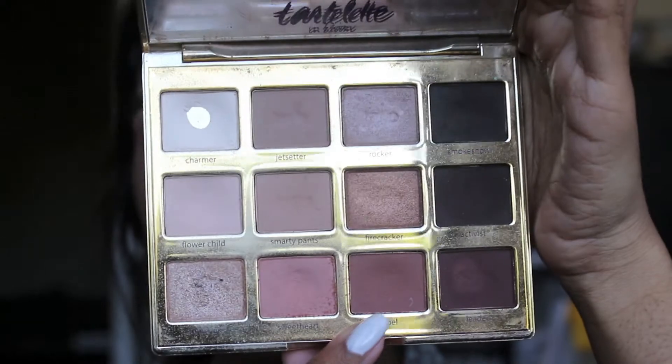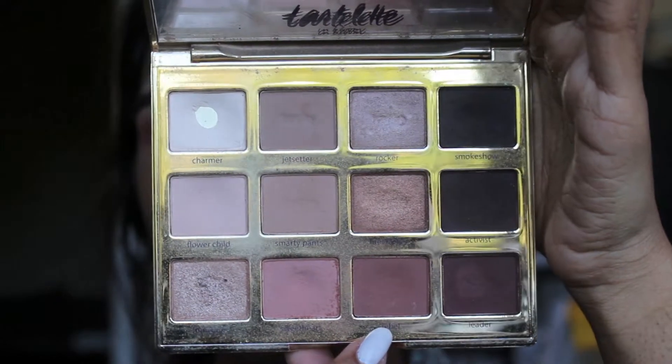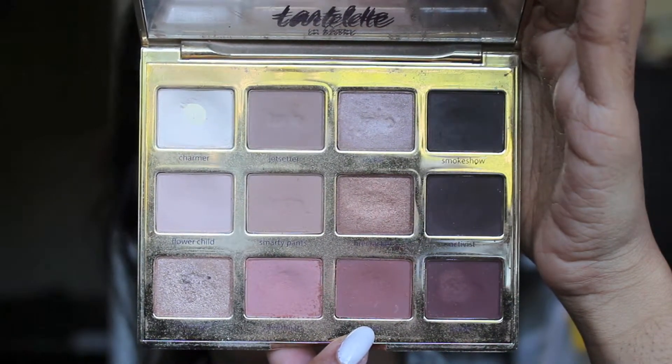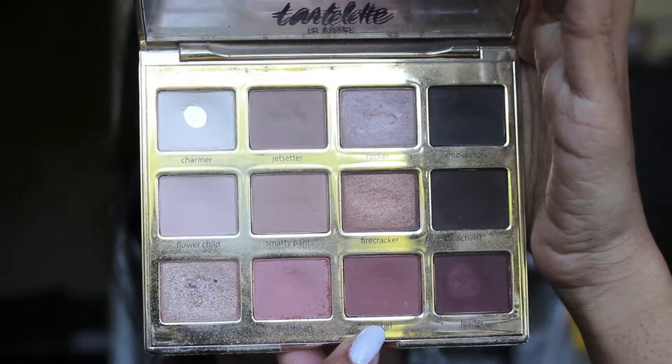So the next thing we'll be doing is going into the shade Rebel from this same Tarte Lip in Bloom palette with a Morphe M4303 brush, and we'll be applying that lower in the crease and out of the area of the eye.